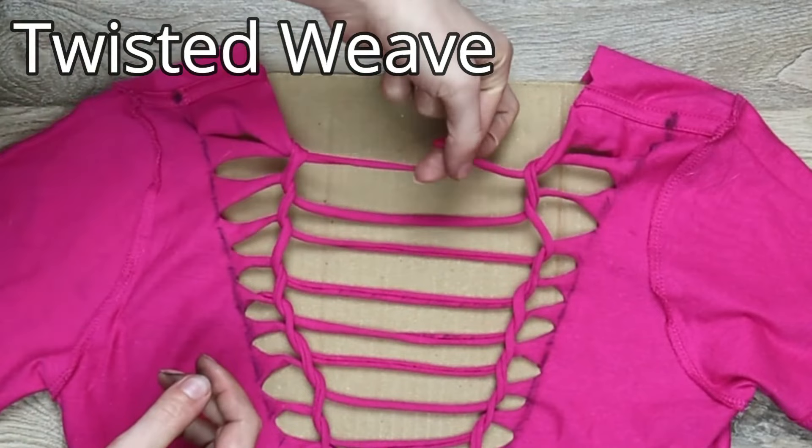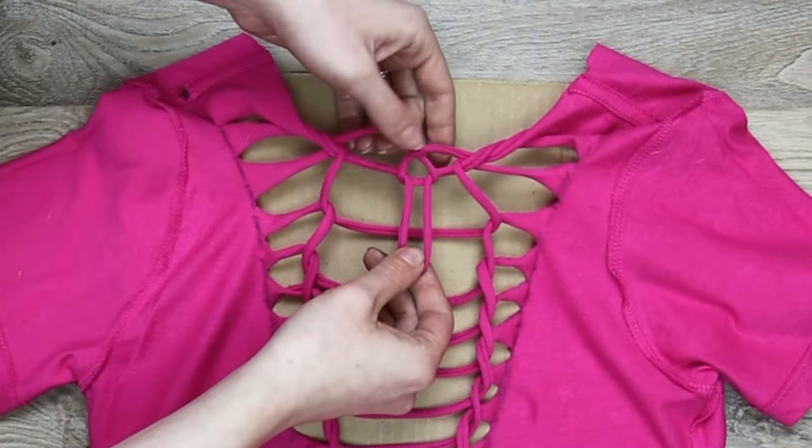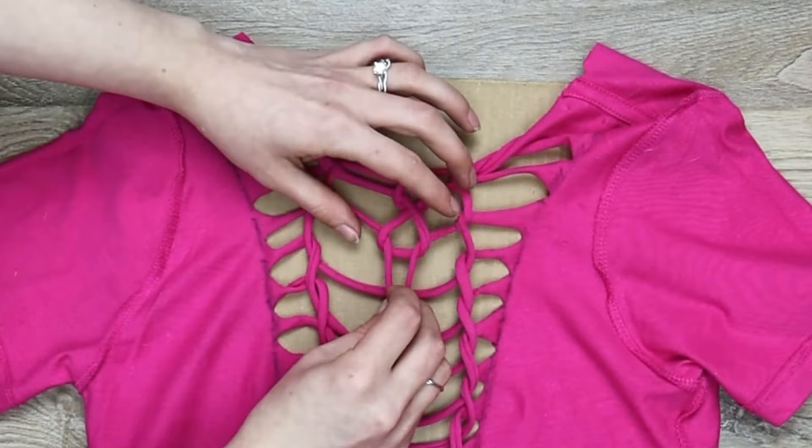Now we are doing the twisted weave and it's only a little bit different. What you're going to do is grab the first strand, twist it creating a loop, then pull the second strand up through the loop. Twist the second strand creating a loop, then pull the third strand up through the loop. Continue this all the way down to the bottom.